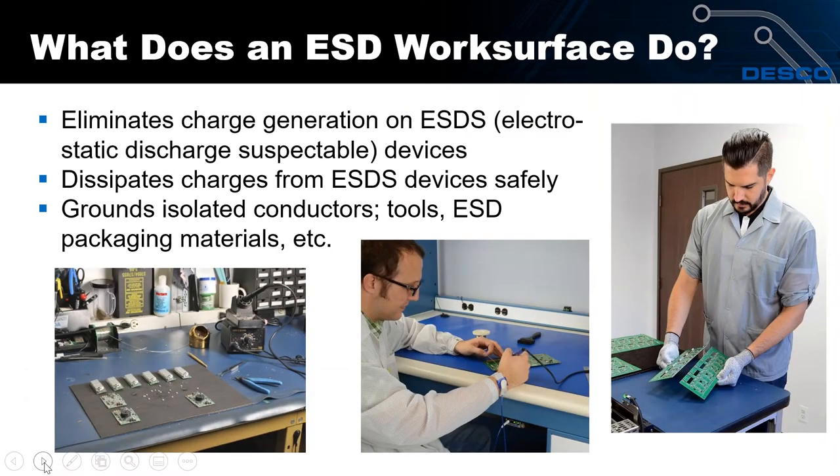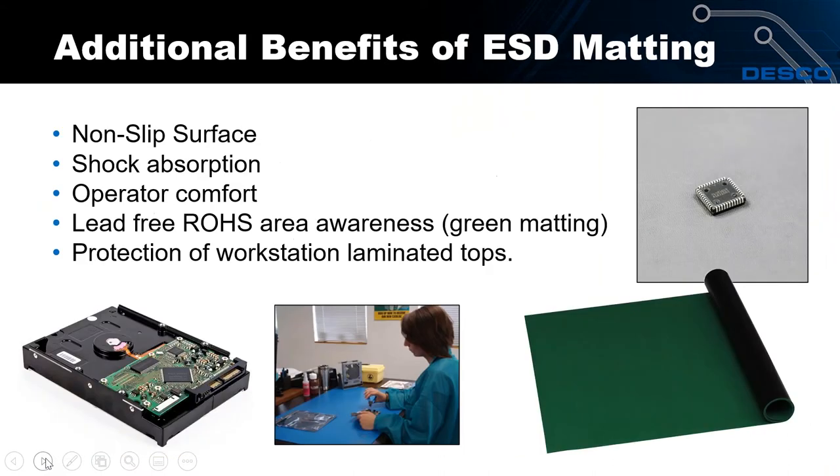An ESD work surface does a couple of key things. First, it eliminates charge generation as you slide or move your static-sensitive devices across it. Second, if you already have a charge on your component, it dissipates that charge safely away from the device. Third — an addition in the 2014 revision — it helps you ground isolated conductors such as tools or packaging materials. Tweezers, cutters, ESD bags, bin boxes, and tote boxes would all be grounded and at equal potential.